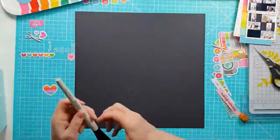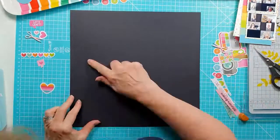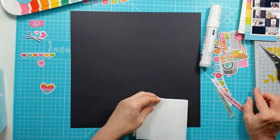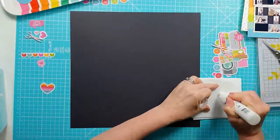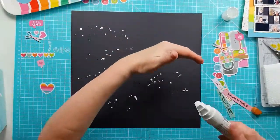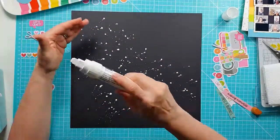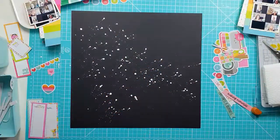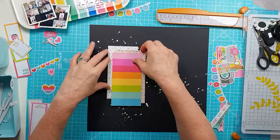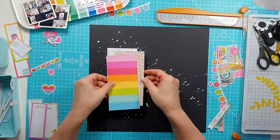Now I'm moving everything off and I'm going to add some white splatters to my background using this Liquitex white acrylic paint pen. It's just perfect for adding splatters straight out of the tube. I'm using them all over roughly in the position where everything's going to sit, because I just want a little pop of splatters behind so it's not a completely flat black background. It's all dry now and I'm going to start to get everything stuck down.